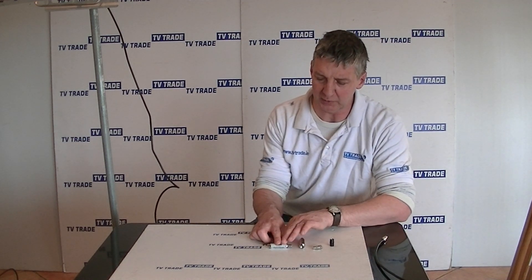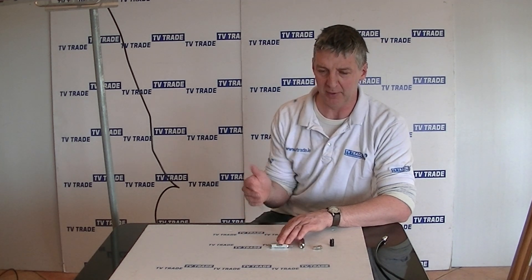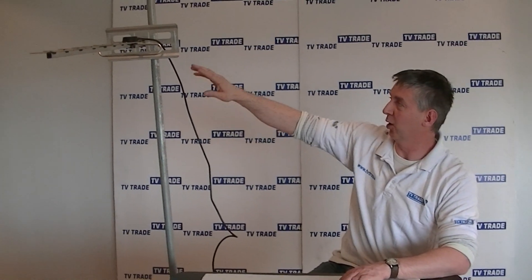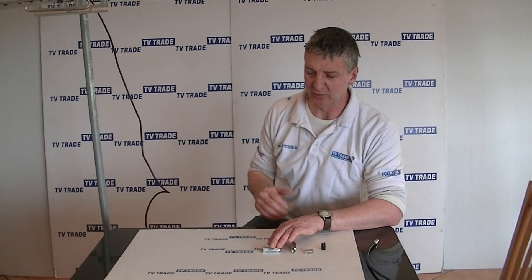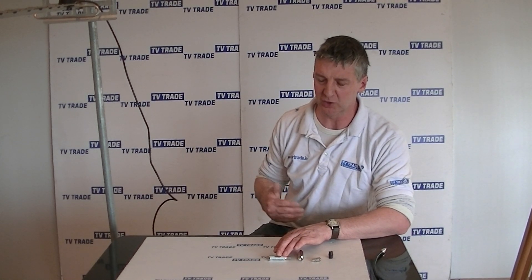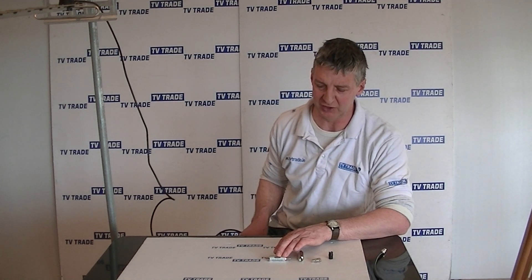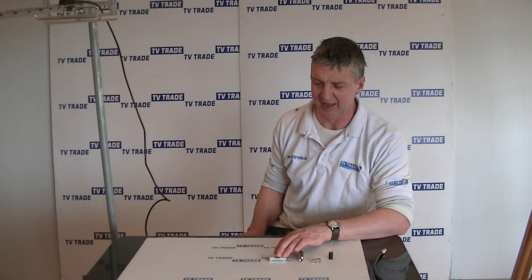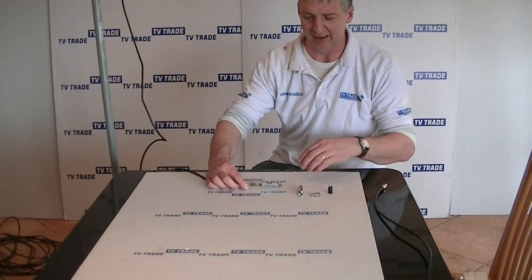Where would we use this? If you have Saorview either as a set-top box or directly on your television, you'll have a UHF aerial mounted outside and normally just run the cable directly into your house. If you find that when 4G transmissions come online from mid-2013 onwards you're getting interference — pixelation and things like that — you may need to add a filter such as this. It's very simple: the cable just feeds directly into this filter and then feeds from there onwards.